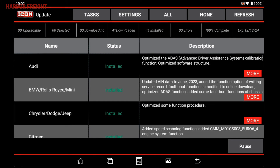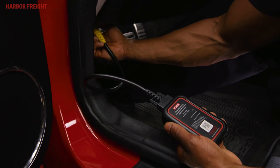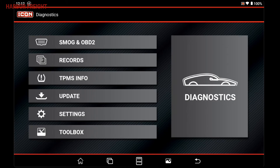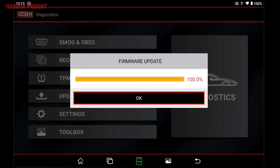Now that your software is registered and updated, you'll need to configure your WSM module. To do this, simply connect your WSM to the data link connector on an OBD2 or newer vehicle with your scanner tablet nearby and connect it to Wi-Fi. The scanner will automatically connect to the WSM and begin updating the firmware. The update should only take a minute or two depending on your Wi-Fi connection. Once complete, your scanner is fully functional and ready to use.